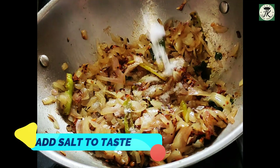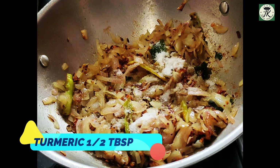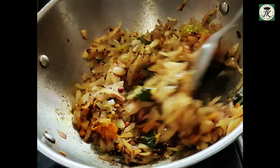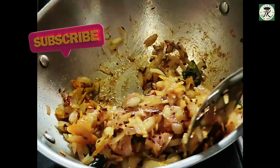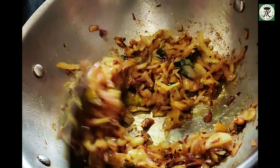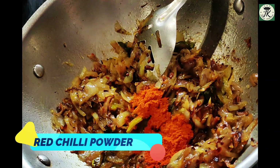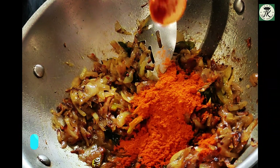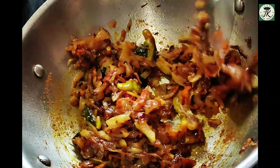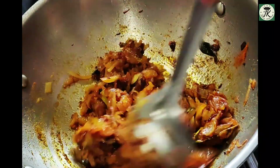This recipe is very quick and easy. After this, I will add 2 tablespoons. If you are not spicy, fry it. After 2-3 minutes, fry it with 4 tablespoons.